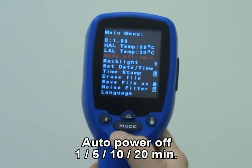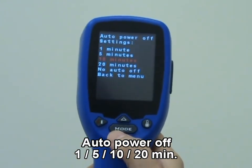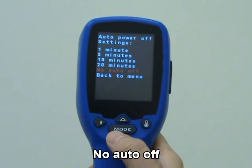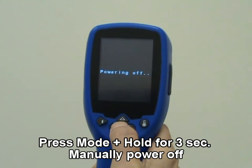The default setting of AUTO-OFF is 1 minute. In power-off mode, select AUTO-OFF time, or select no AUTO-OFF. Or press mode key for more than 3 seconds to power off the unit.